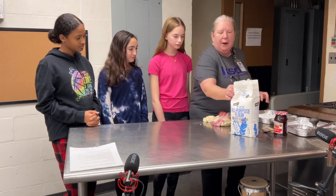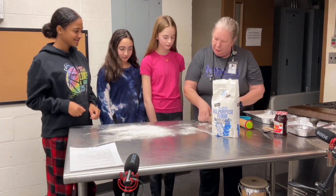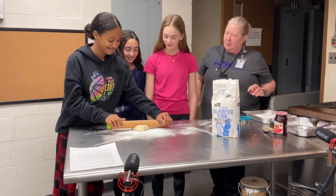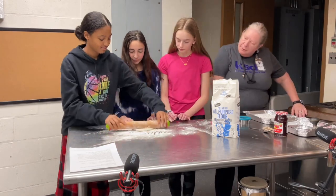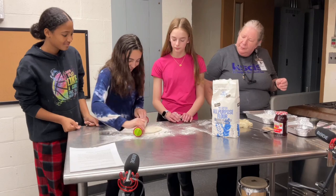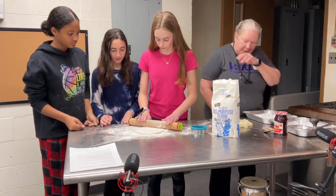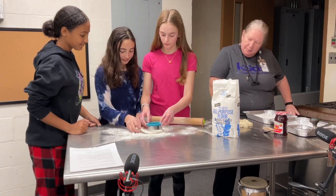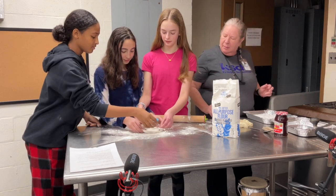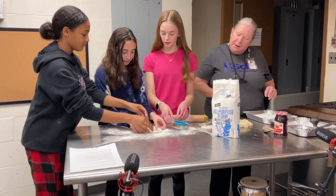We're going to put a little flour down and we're going to roll this out. You want to cut some circles out of that? Put it back together and roll it out again.